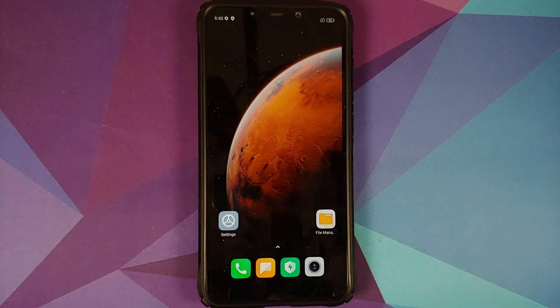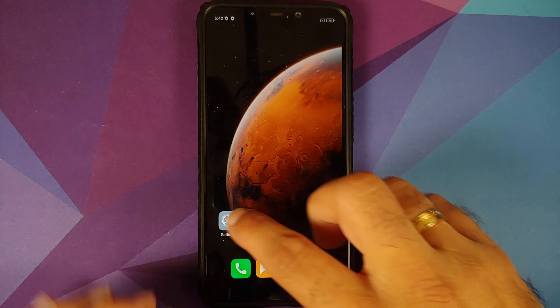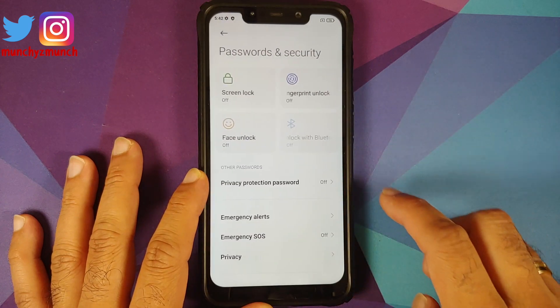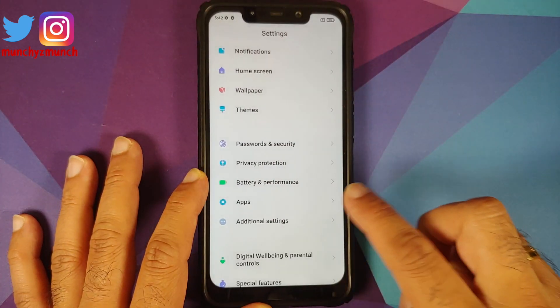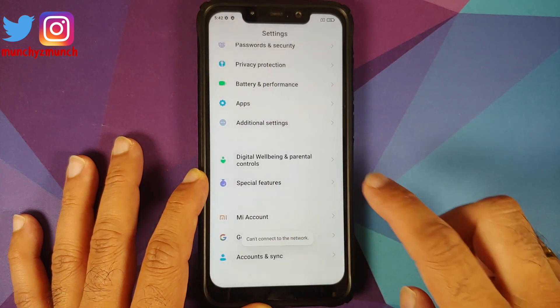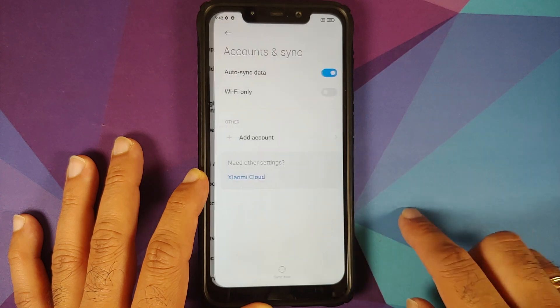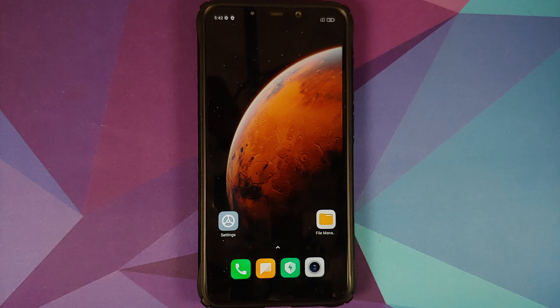Go into Settings, then Password and Security, and remove your screen lock, fingerprint, and face unlock. Once done, go into Mi Account and remove your Mi account. Then go into Accounts and Sync and remove your Google account. Those of you on custom ROMs based on AOSP won't have the option to remove your Mi account.